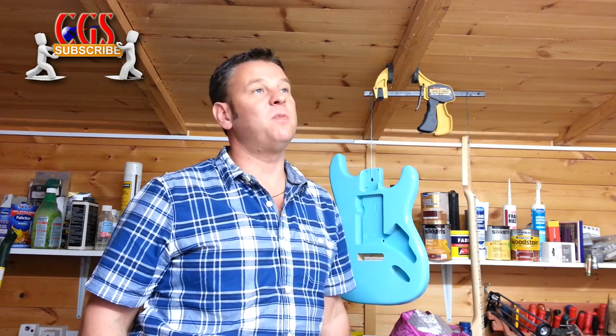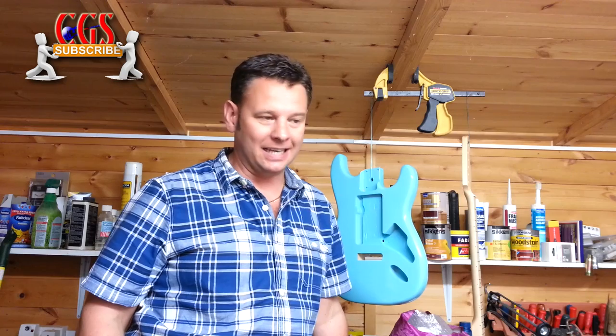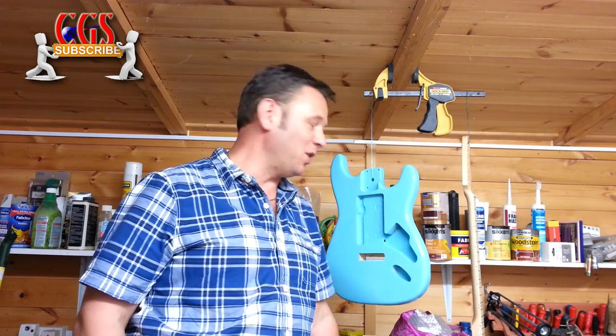Hi folks, China Guitar Skeptic back at last. I'm so sorry for the long delay — I've been ill a couple of times, I've been away, and I've been working on theatre productions doing sound and lighting. So I've had no time to make a video. Thank you for all the lovely get-well messages you've sent me. They really have helped, given me a smile, and got me back on my feet much quicker. I've got such a good bunch of subscribers.